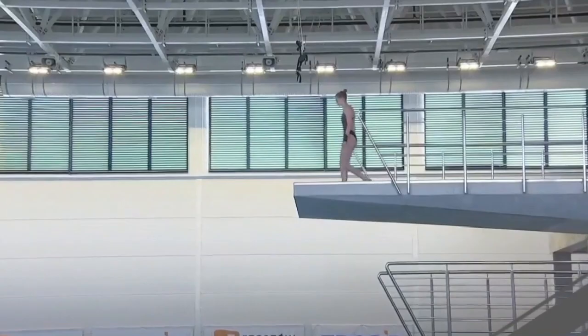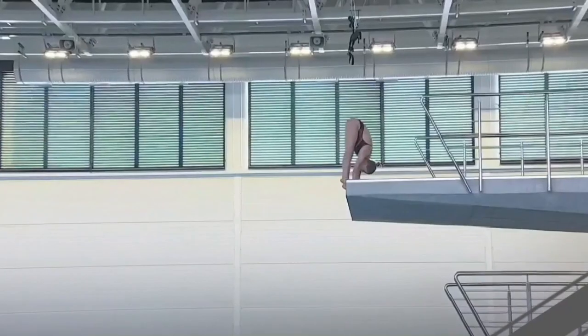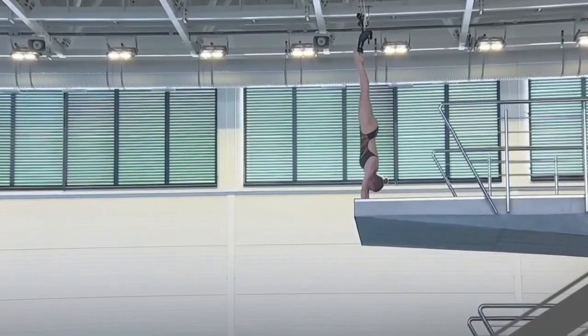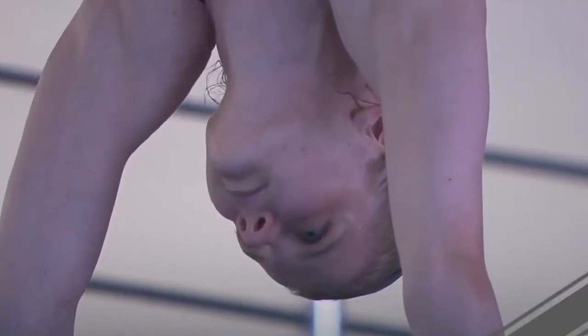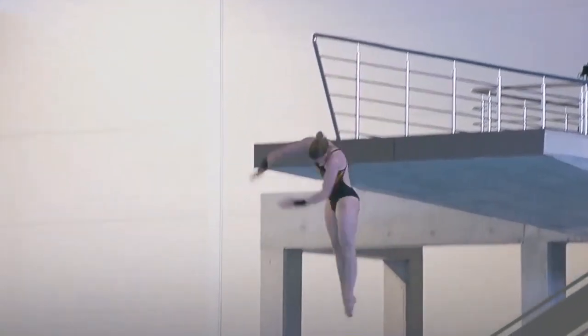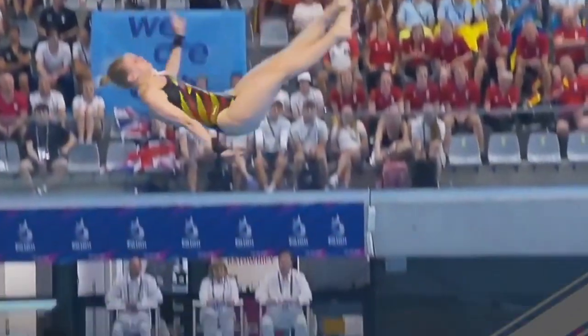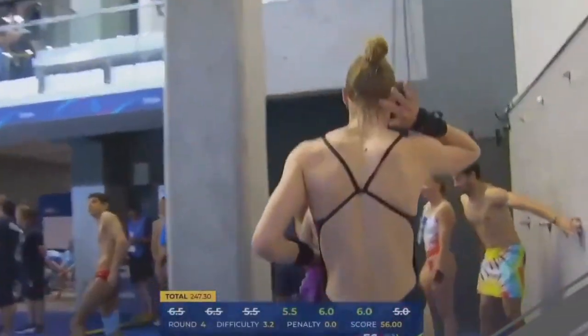Team Germany's Christina Vassen also performs an armstand. She waits a long time to push off the platform and does a good job, similar to Alexis Jandard, but noticeably lower — she kicks her legs too low which makes the dive fall faster. Five-and-a-halves and sixes from the judges: 56 points for her.